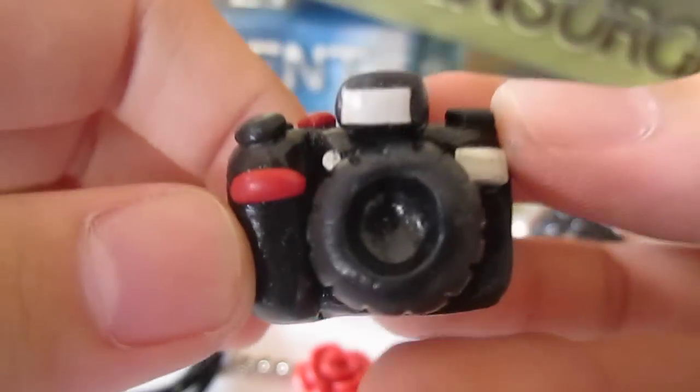Hey everyone, this is going to be another charm update. The first thing I want to show you guys is this Nikon DSLR.